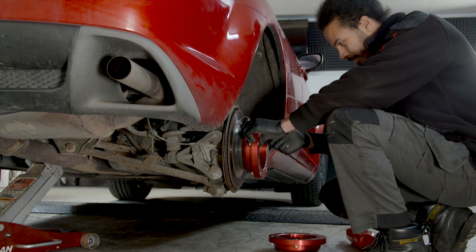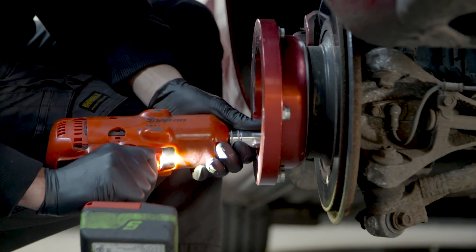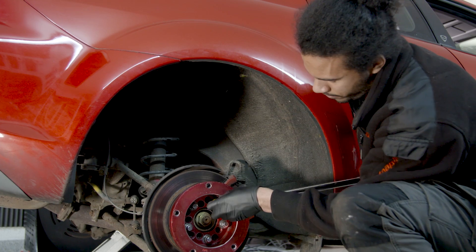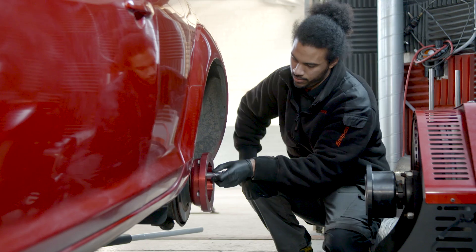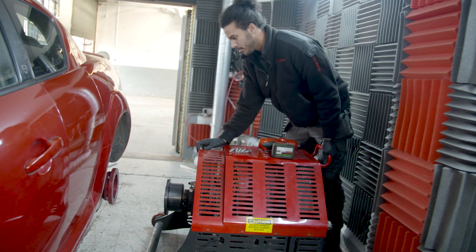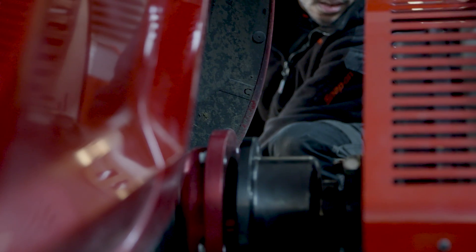We're putting these adapters on so we can mount the car to the hub dyno. The reason why we use the hub dyno is because it's safer. If ever we get a high-powered car, there's no chance of tyres slipping or anything like that affecting figures and tuning in general. Not as cool as the rolling road, granted, but it's a more scientific and accurate way of getting power down.